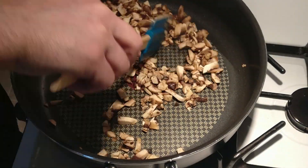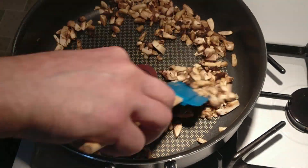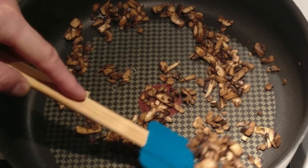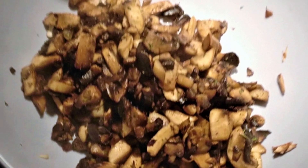Place the mushrooms in a dry pan. Make sure not to add any salt or oil — you want the mushrooms to brown on their own, because they'll shrink and give off a lot of water. Keep stirring until they reduce in size and have a nice brown color, then remove them from the pan and put them into a bowl to cool.